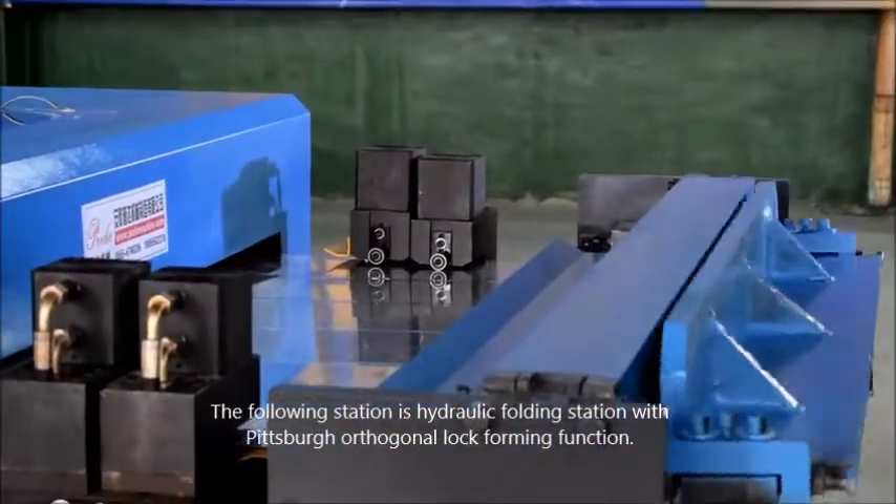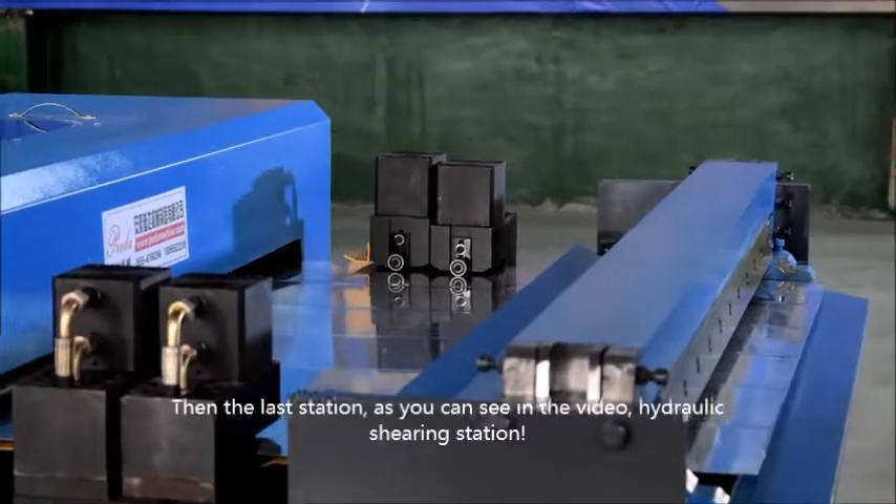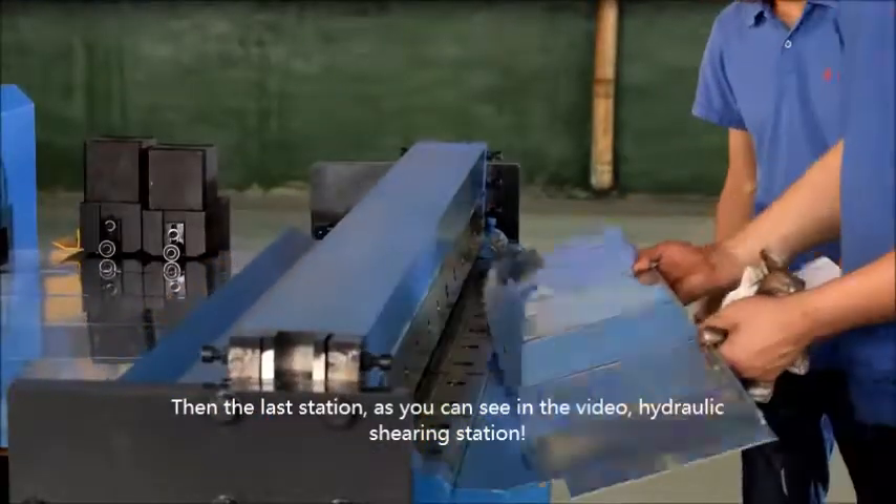The following station is the hydraulic folding station with a piece of angle-forming function. Then, the last station, as you can see in the video, is the hydraulic shoring station.